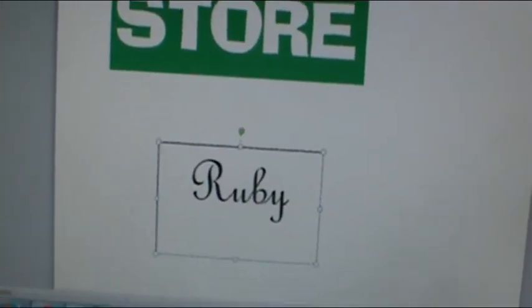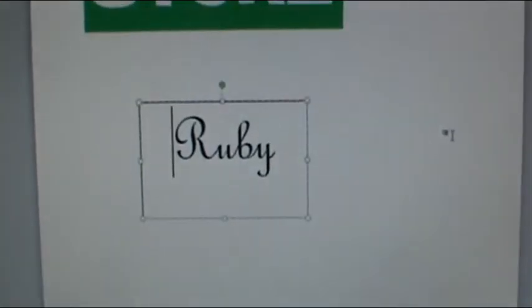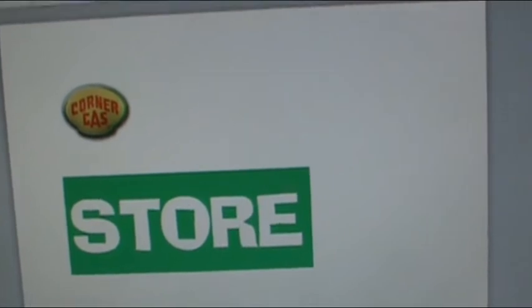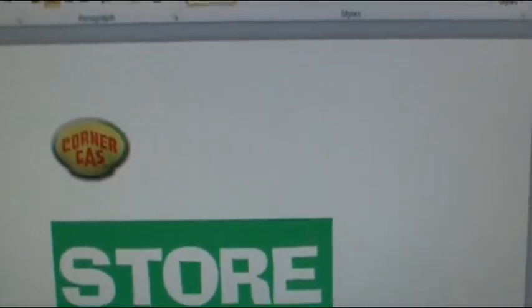Hey everybody, BrickLover18 here. Today I'm showing you how to make custom stickers for your Lego creation. Lego for Chris has told some people, but I have a different way, and people have asked me how I make custom stickers. Mine aren't nearly as nice as his, but I'll show you.